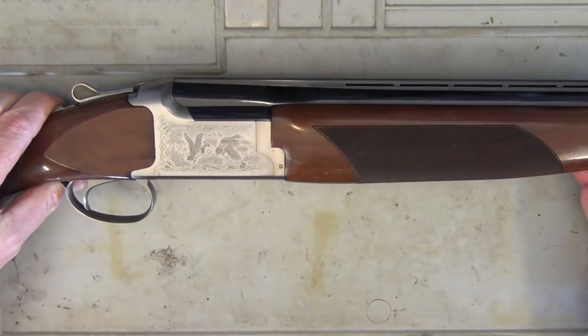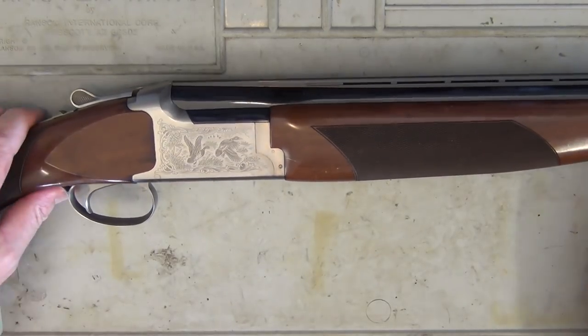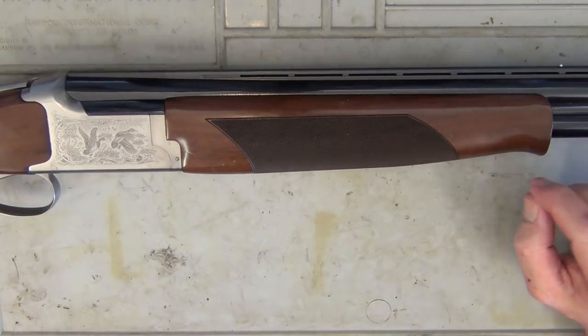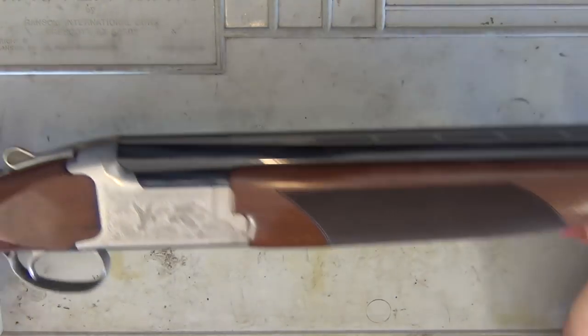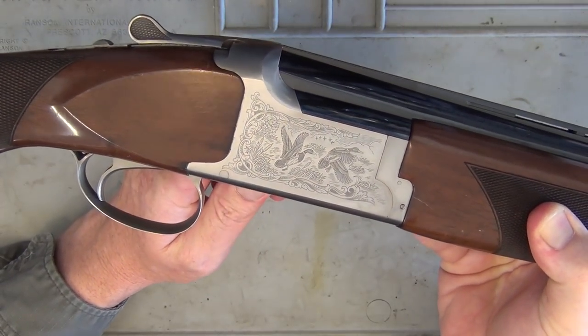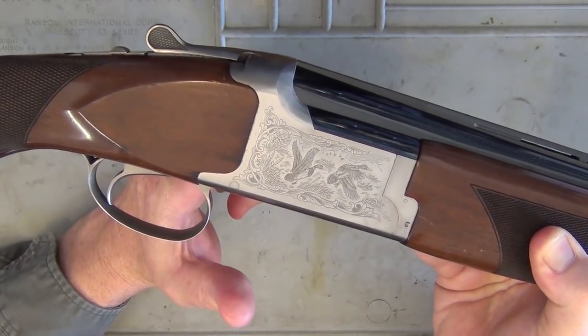It is a grade one varnish stock. You've got a Schnabel forend — it's curved, so you're really not going to slip off with your hand. Quite nice, and it's held up all these years. We've even got an engraving of a game scene on it, which is a really nice touch in general.